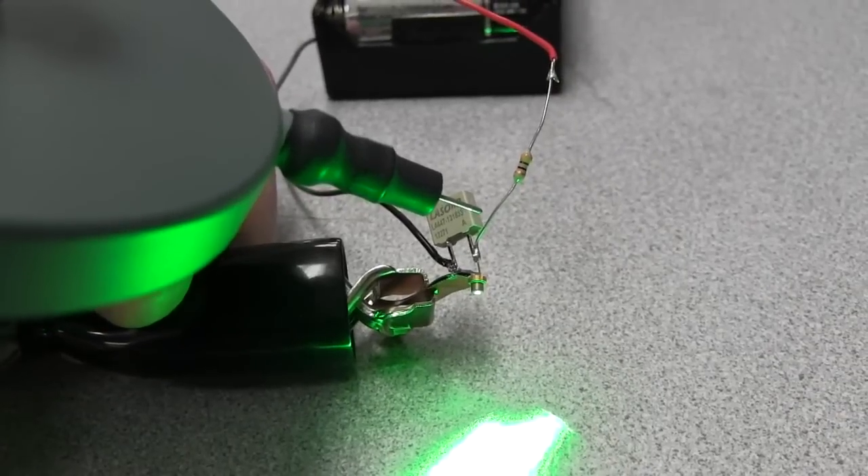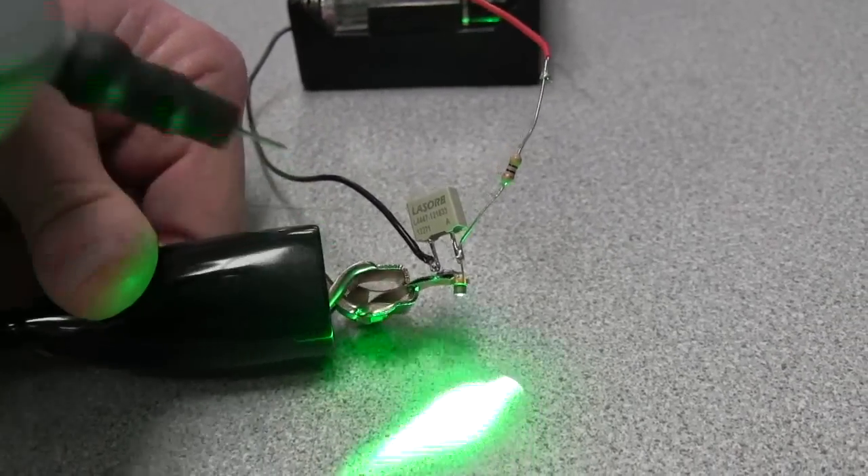You can see those sparks flying — 15,000 volts, 20 shots a second — and no problem at all on the laser diode when it's protected by LaserOrb.